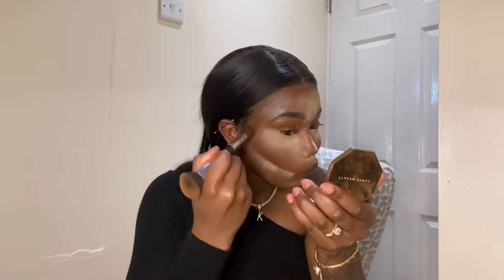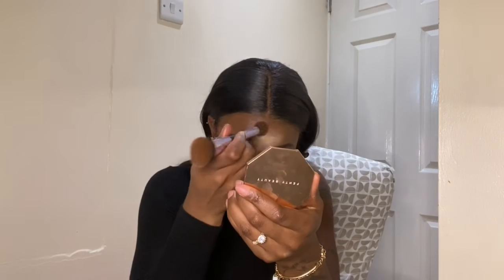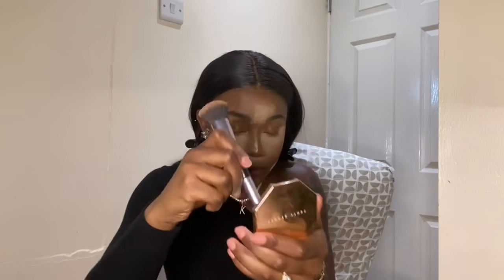Now I'm going to use the bronzer — which I'm using as a mirror — it's the Fenty Coco, I'll have to double check. I'm just going to bronze up my cheeks. I use it as a contour because I love the color — it gives me a very warm tone. I'd rather have warm undertones on my face than gray undertones. The hair is from King's Collection Hair, by the way.